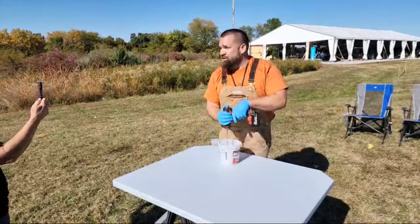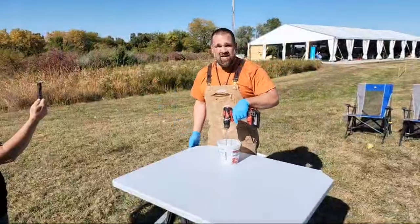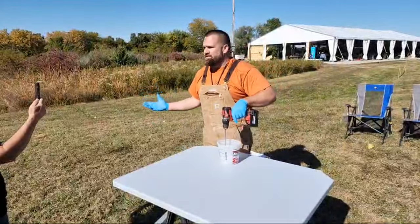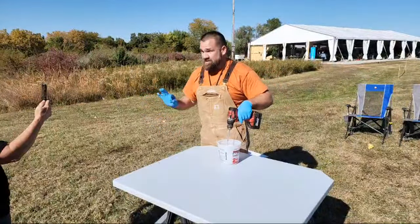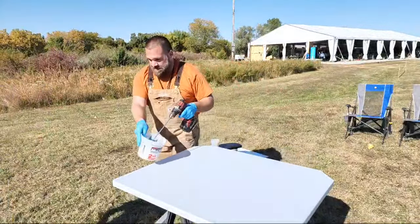Our mic was being weird so I had to pull it out. Let me know how we're sounding as we go along. We're just going run and gun — we really wanted to bring you guys in and include you on what we're doing today. Let me know where you're coming in from.